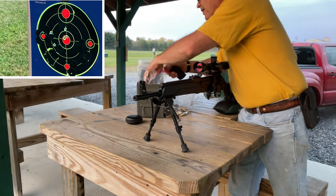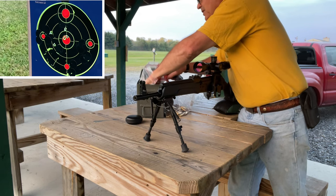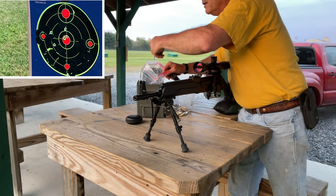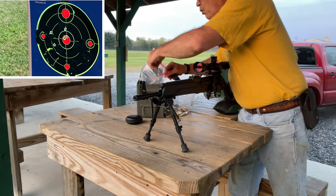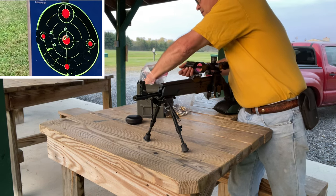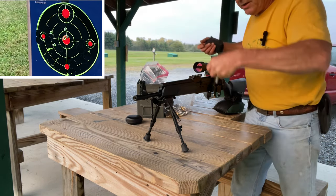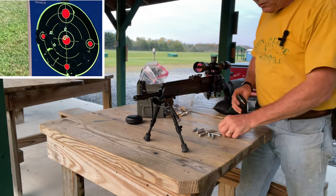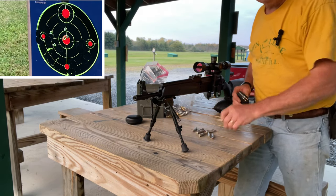That was fun. Now that I found my zero — these ones are actually steel-cased ammo. It says they're Colt ammunition but they're actually made by Bear Ammo in Russia. They're a steel-cased .223 and they're a 62 grain bullet.